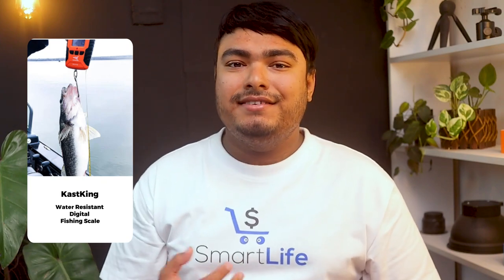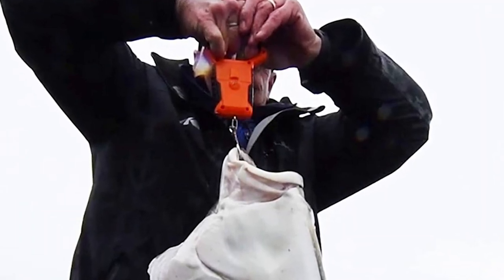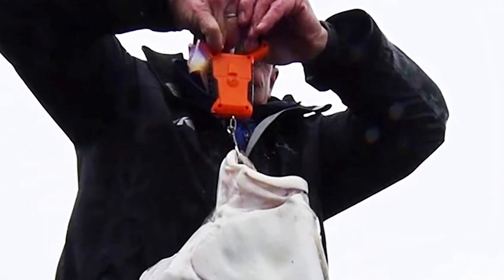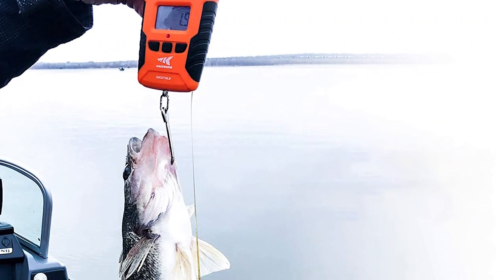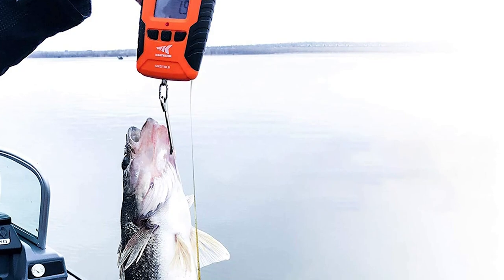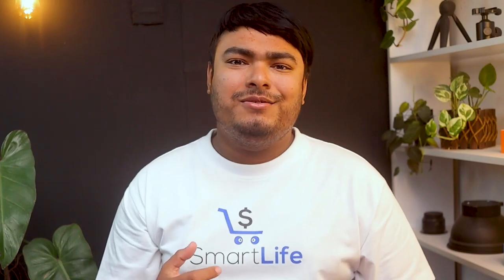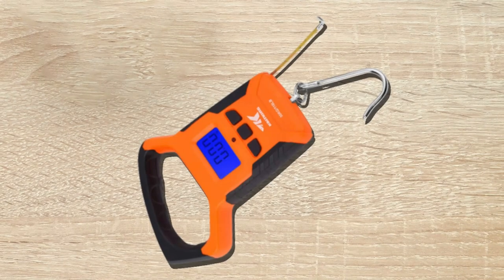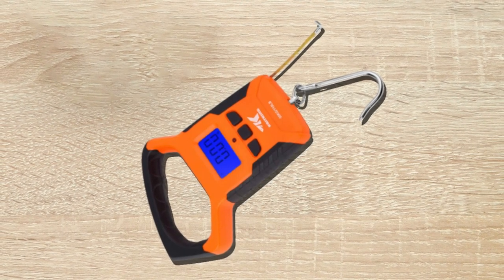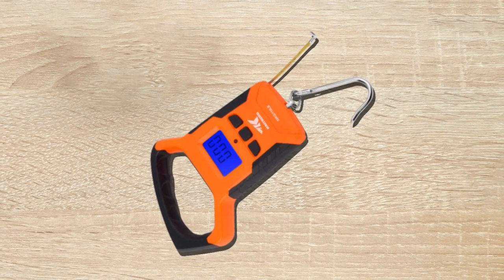The Cast King water-resistant digital fish scale is a sturdy, accurate, and simple-to-use fish scale for weighing bass fish. The scale has a weight capacity of 50 pounds and features a big backlit digital display for easy viewing in low-light situations. The length of your fish can also be easily tracked using the built-in tape measure. The handle is made of high-strength ABS, so it is very light but incredibly strong. The handle and sides of the scale are coated with a slip-resistant TPR coating, which gives you a firm grip when lifting and weighing fish or any other item.